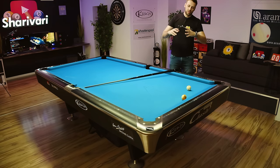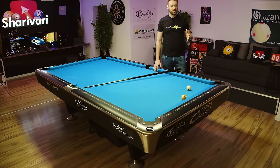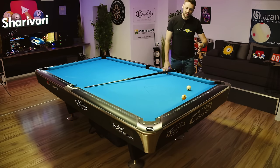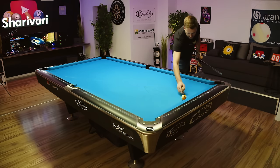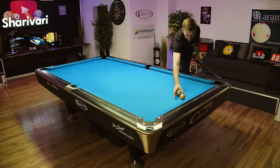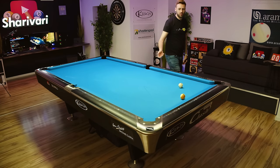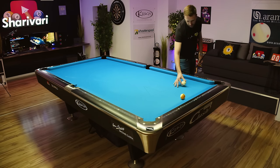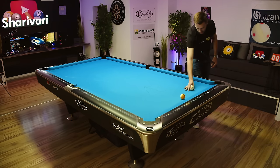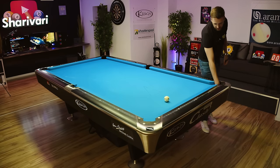Imagine you're a beginner and you want to learn this auto-aim method. You basically have no other choice than to go to the practice table and practice shots over and over again. For example, set up a shot — I used to do this when I was a beginner. I started with a straight angle and then increased the angle every single time, so when I was able to make a shot consistently with a slow speed and center ball, I went to the next angle.